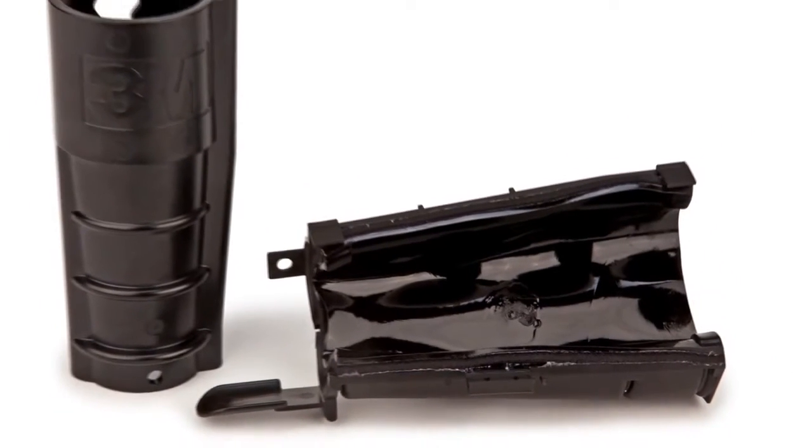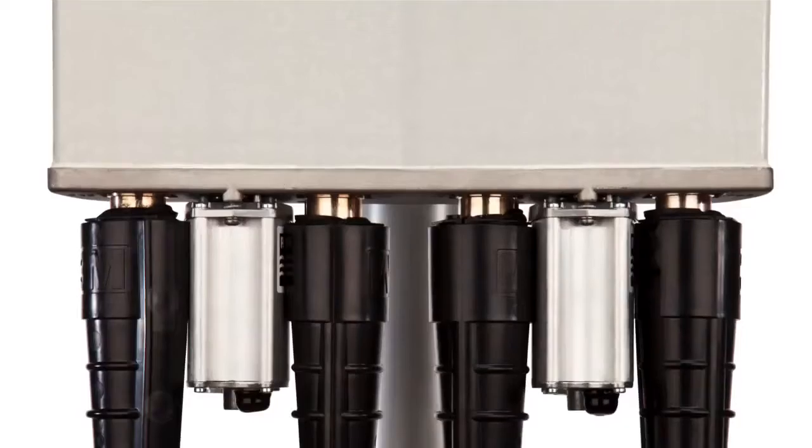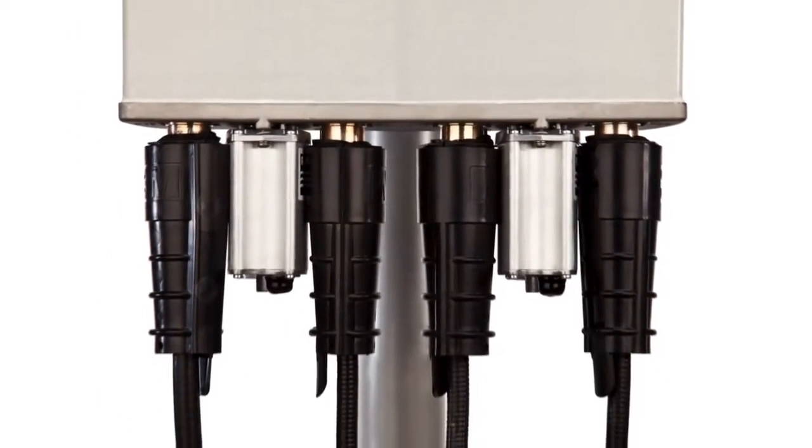The slim lock closure for wireless applications from 3M is a compact closure that protects connections at the antenna where multiple connections are close together.